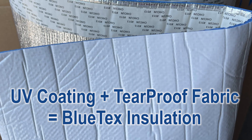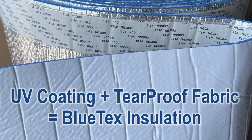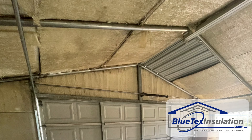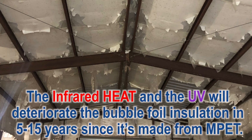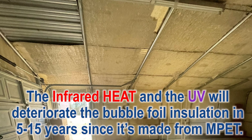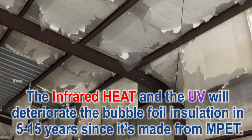But it's the key to long-term durability. The UV coating, combined with a tear-proof, UV-resistant fabric, is the key to the Blutex insulation looking great after many years, and not like typical bubble foil products. Here are some examples of how typical bubble foil products look after a few years. I always say, you don't know what you don't know. I've talked to hundreds of customers who said they just assumed bubble foil was a good product since it was recommended by the builder. Now, years later, they're contacting us looking for a way to fix it.